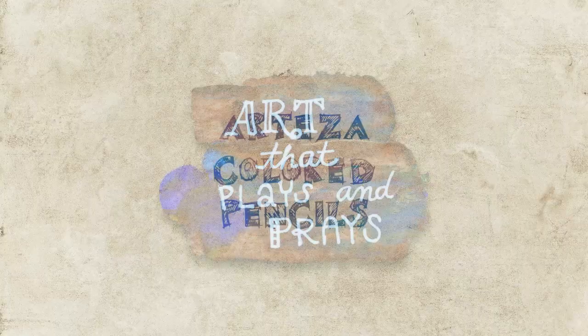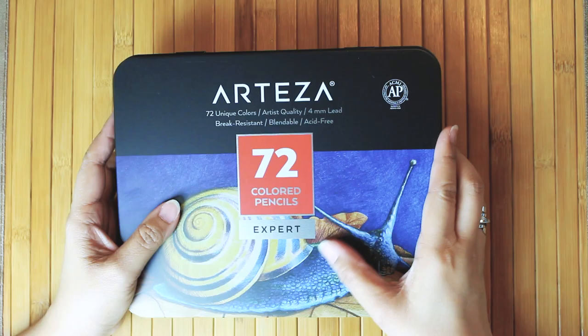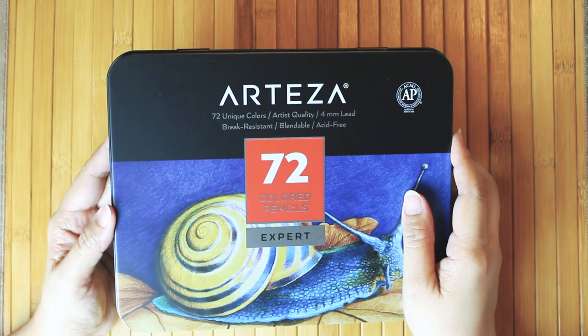It's all about Arteza Colored Pencils in this episode of Art, That Place in Praise. Hi, I'm Ginger. Thanks for dropping in.